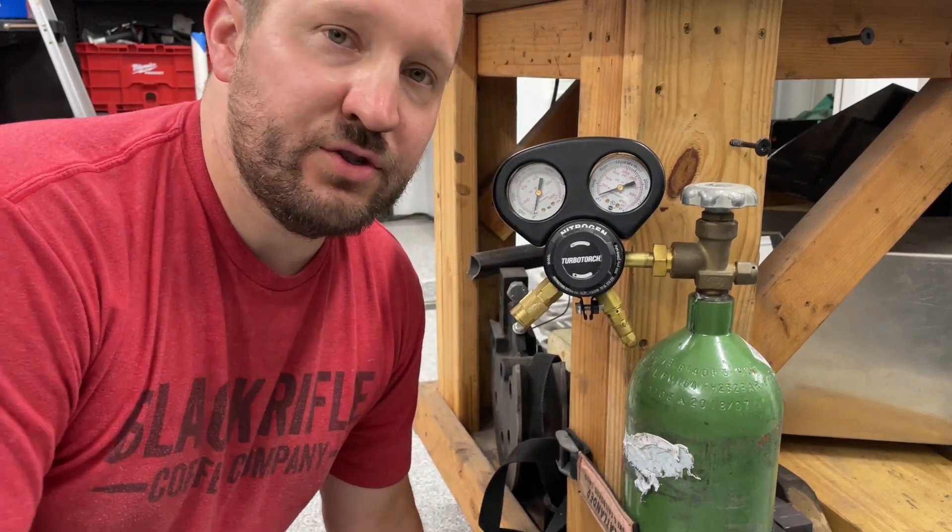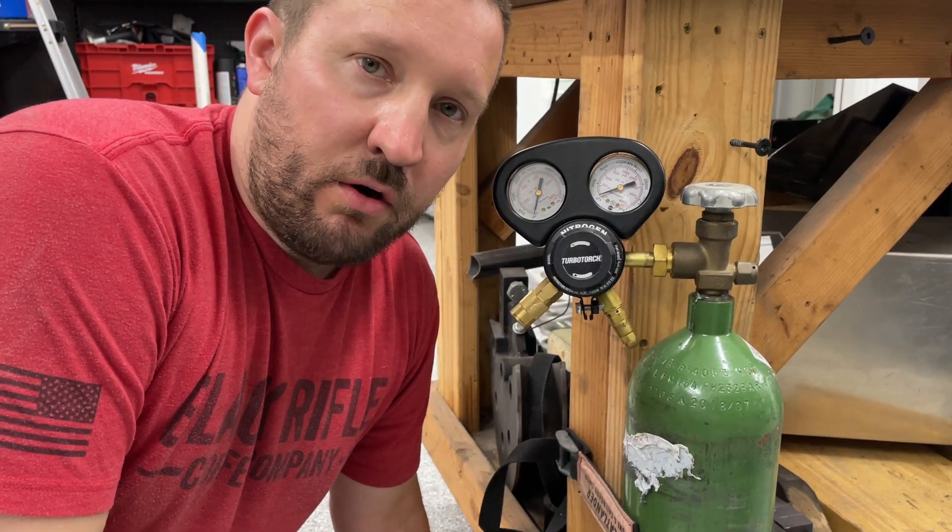Hi guys, I'm Nate from Good Mayhem Racing. This is nitrogen and I'm going to charge my shocks with it.